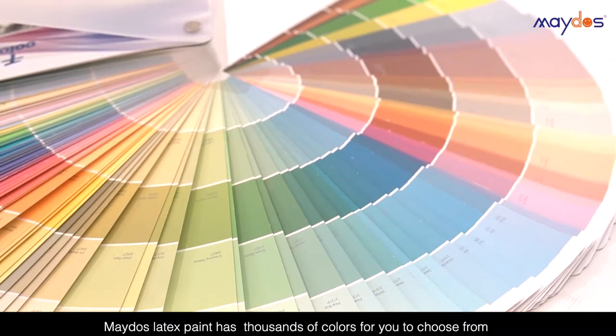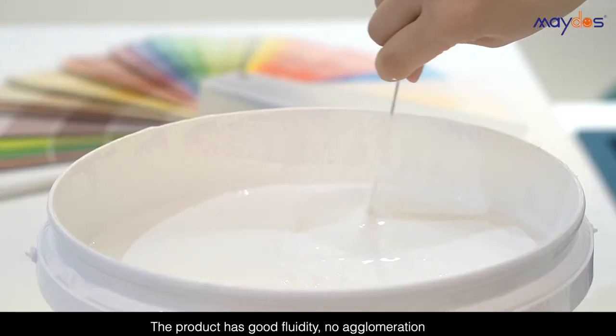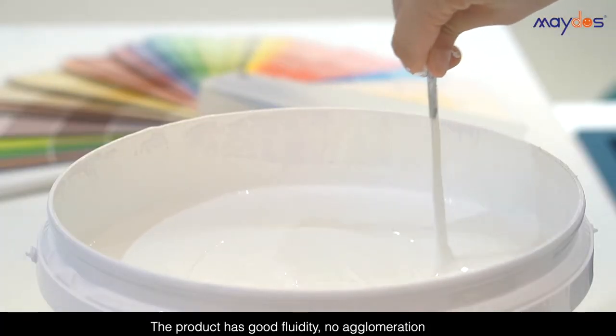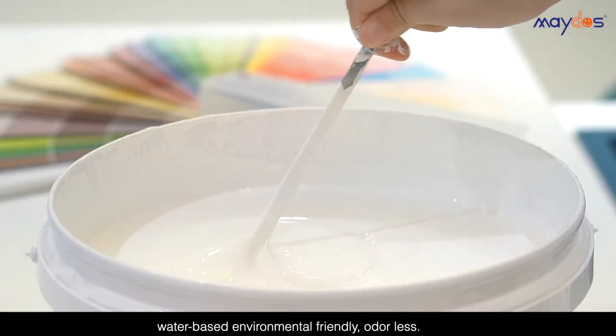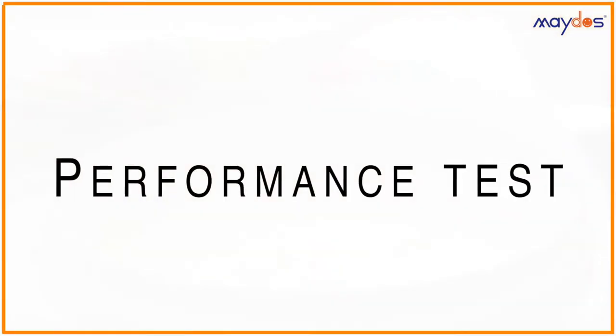Mado's latex paint has thousands of colors for you to choose from. The product has good fluidity, no agglomeration, water-based, and environmental-friendly. Performance test.